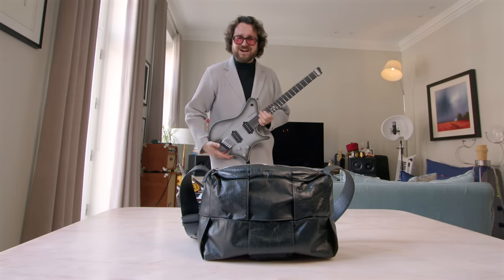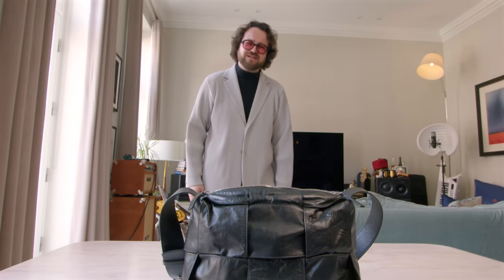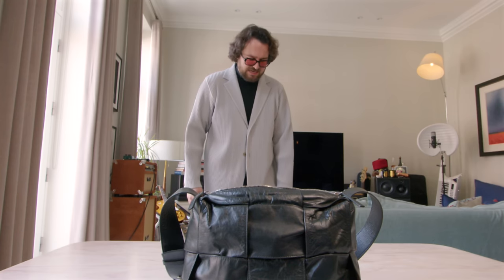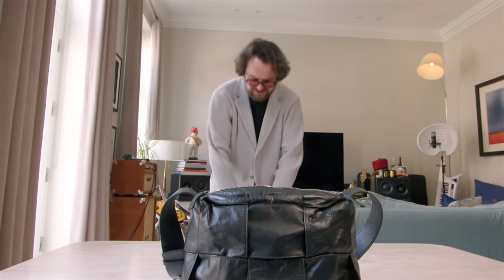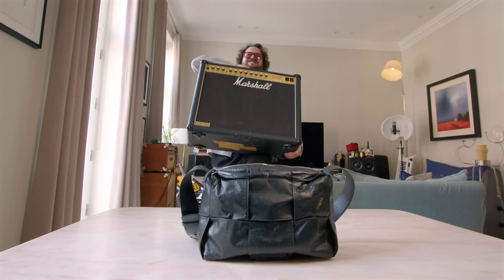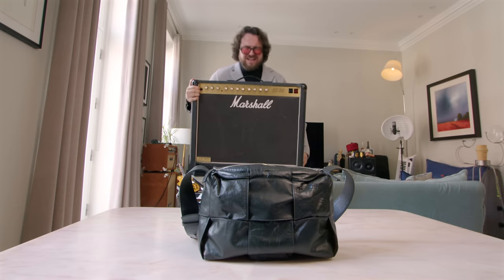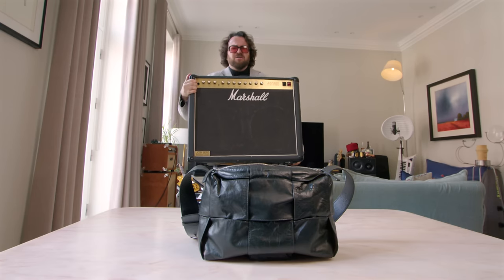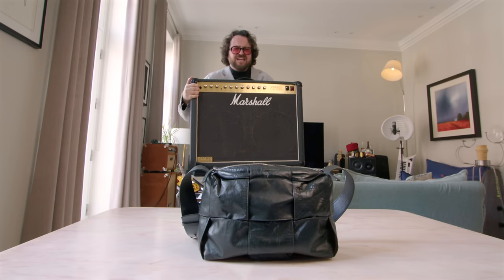It's my signature guitar I designed with Strandberg. You need something to plug it into, and I'm sure lighter ones exist, but I've always just loved the sound of this thing. This is a 2x12 100-watt Marshall JCM 800 combo — it weighs about 30 kilos, maybe more.